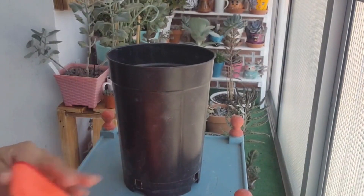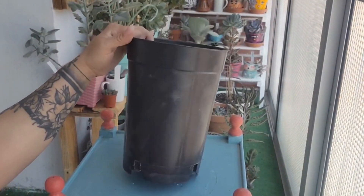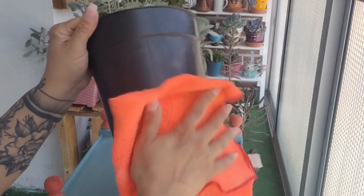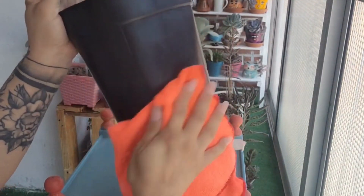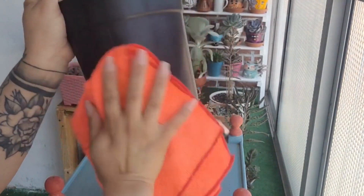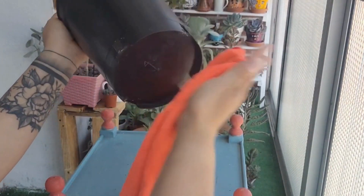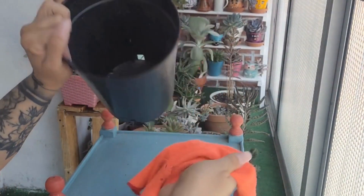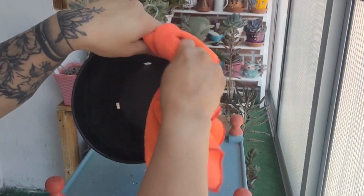Hola chicos, en el video de hoy vamos a forrar esta maceta que están viendo en pantalla y vamos también a hacer el trasplante de una hermosa suculenta. Vamos a empezar primero haciendo la decoración de esta maceta que no la quiero botar, me parece muy bonita por el tamaño y el porte que tiene, y para la planta que vamos a poner el día de hoy es espectacular.